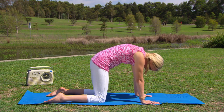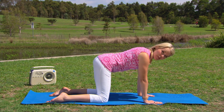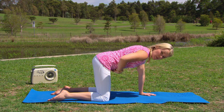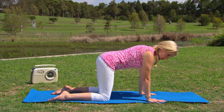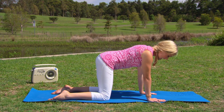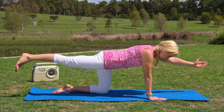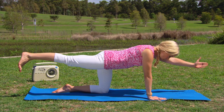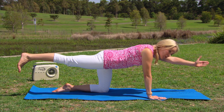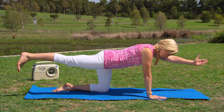On your next exhalation, come to stillness on all fours. Now we're going to work the body a little bit more by drawing the tummy in towards the spine. Take a moment to draw the navel in, find your balance, and just looking between the hands — extending the left arm and right leg out. Really flexing those toes back towards the body, nice straight arm, a nice line of energy running all the way from the fingertips to the feet. Take a couple of breaths here.